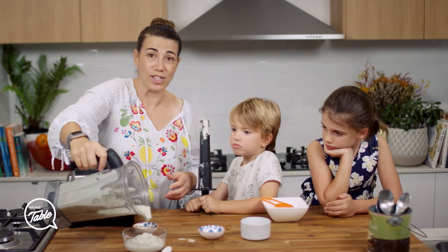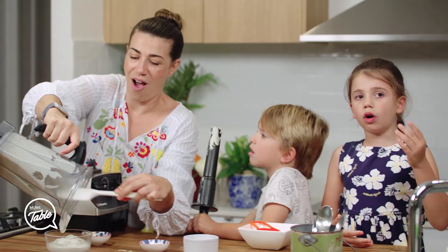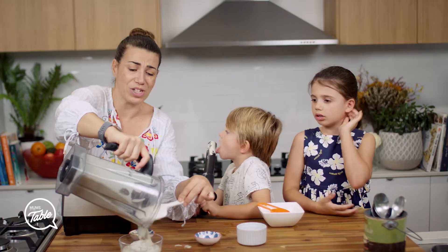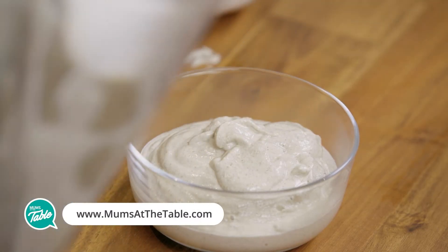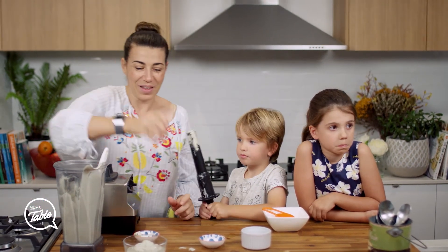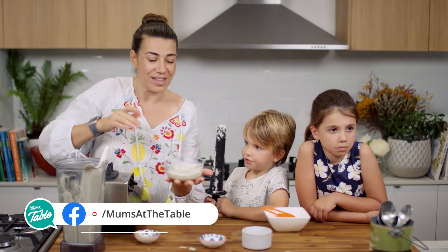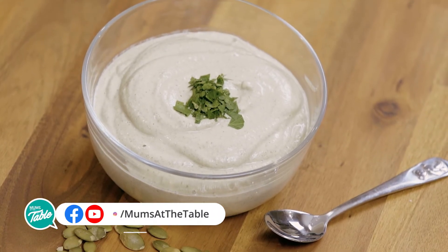You can use this on burgers, on salads, on so much stuff. What I especially love — especially in this weather — is baking sweet potato chips and dipping them in this. It is awesome. So there you have it — your vegan mayo. See you guys next time!